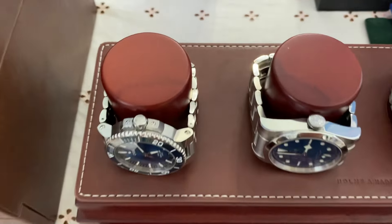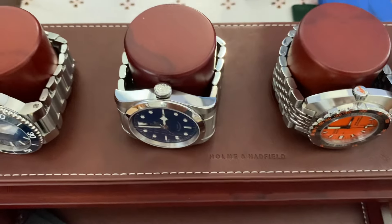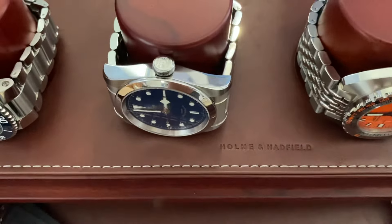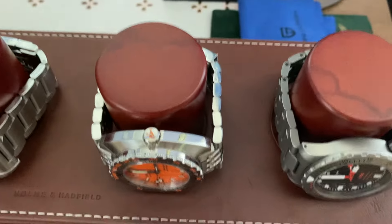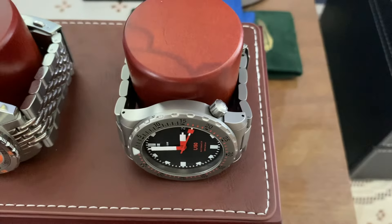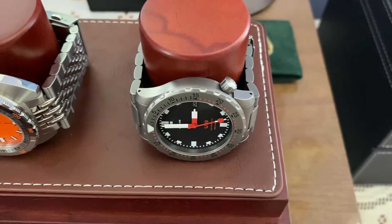You got the Aquas here that has a really cool case design, nice sunburst blue dial. And then the Tudor — the Tudor, you know, is a sports watch. That classic slab side, no AR coating on that so you get a different feel for it. Of course the Doxa, probably one of the most iconic dive watches out there — unique design. And then the Zen U50 which is just a wonderful tool watch, very functional, very utilitarian.